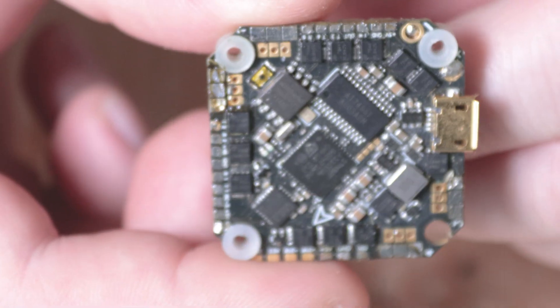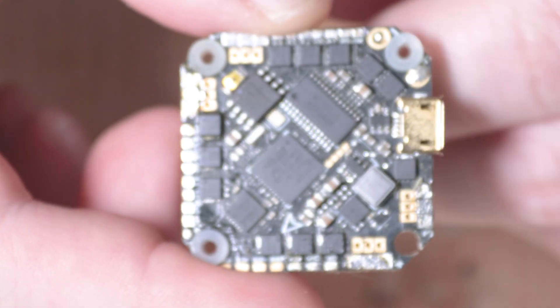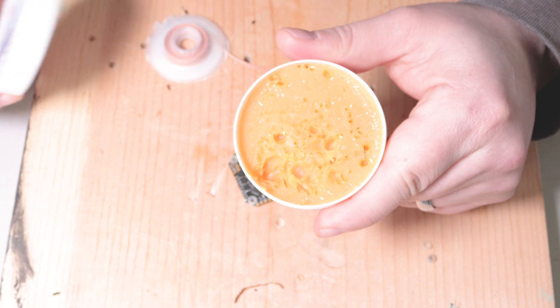Now, as you can see, we have the pads all cleaned off. When I originally soldered this, I was using rosin paste flux, which I'll show you what that looks like. Rosin paste flux is just like it sounds — it's really pasty and thick. I use this on my 5-inch builds.